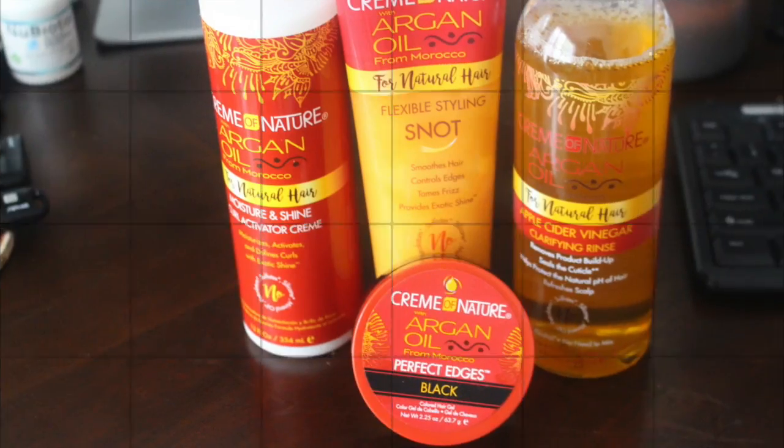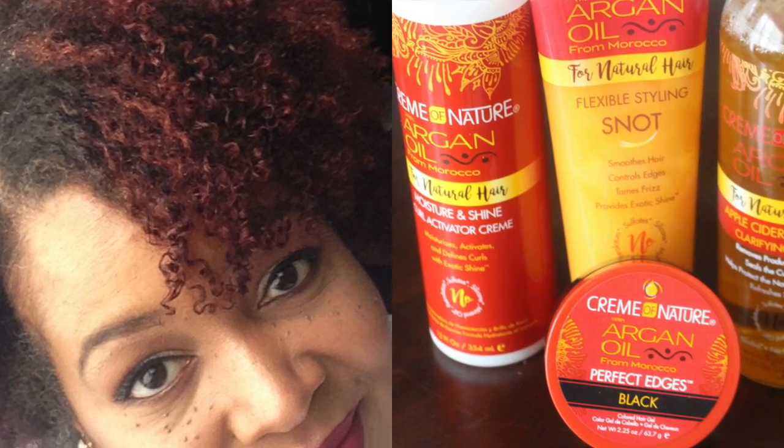Hi you guys, it's me Nisi J. Today I'm coming to you with the Cream of Nature Argan Ore Collection. I'm going to do a tutorial.